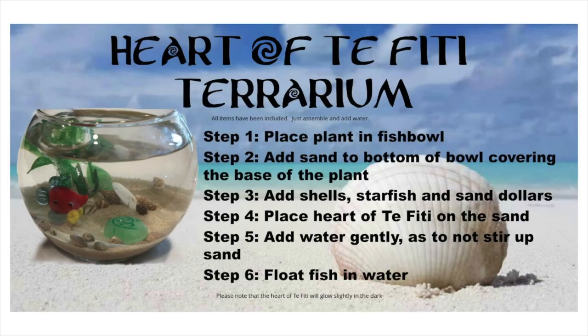We're also including a printable on how to assemble the item. I purchased the Moana font on Etsy so I could make the printables myself. We are giving this to the kids as a kit — all the components go into a white paper bag, which we seal with an adorable little Moana themed bow.